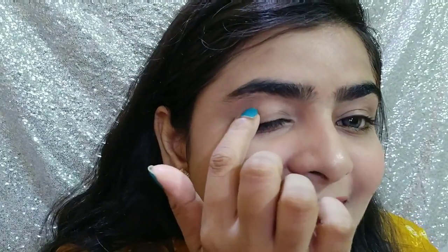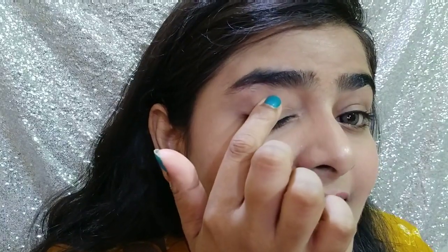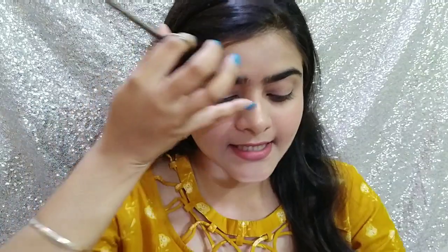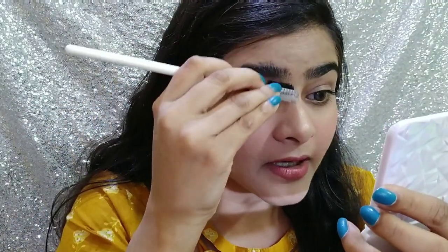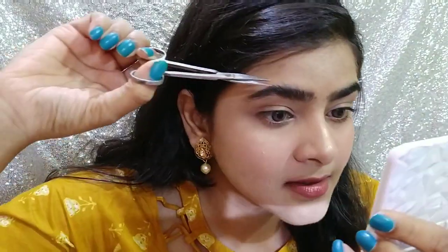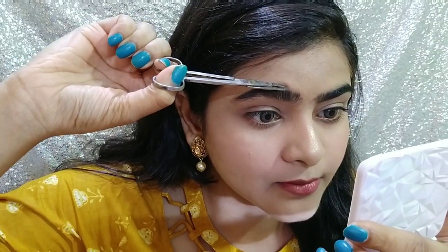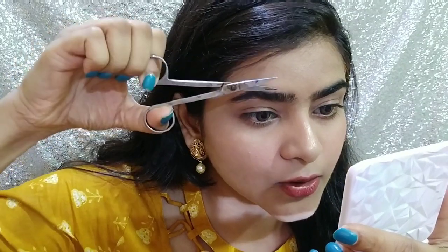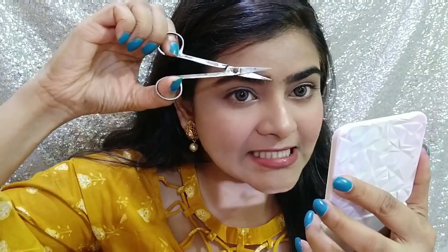It is not too bad, but I would like to groom them. So first of all, I will take the scissors and comb my eyebrows a little bit. You can see there is a lot of hair because I have thick brows, so I have to cut a little bit. When you are cutting, make sure you cut in this direction. If you are a beginner, definitely do it this way.